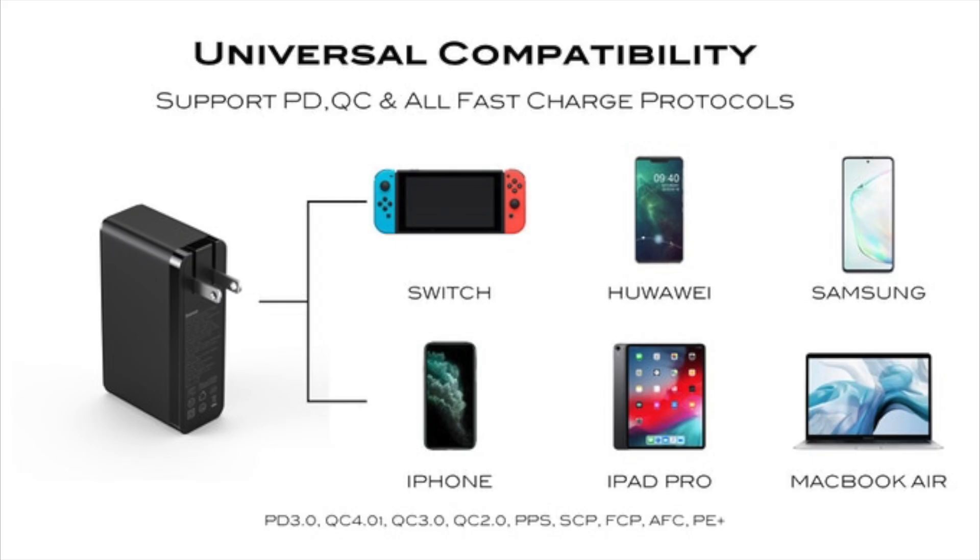Compatible with a wide range of devices including PD 3.0, QC 4.0, QC 3.0, QC 2.0, PPS, SCP, FCP, AFC, and PE Plus — and almost all fast charging protocols in the market.